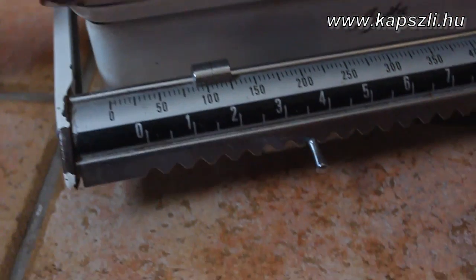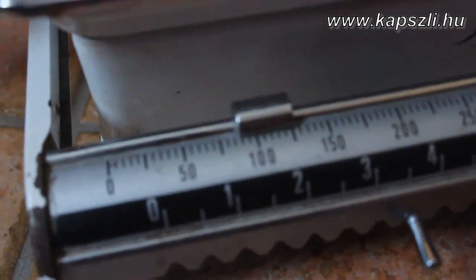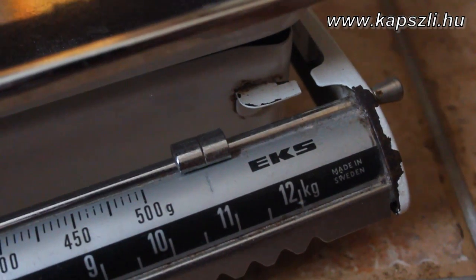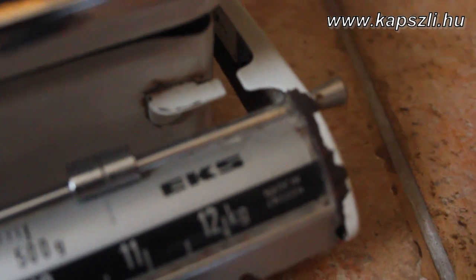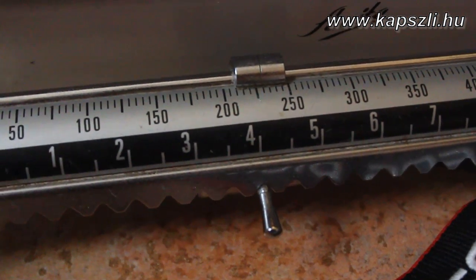Thanks to the traditional walnut material, the accurate copying of the original stock, and the tapered barrel, the weight of the Pedersoli version is only 3,600 grams, while the weight of the EuroArms reproduction is more than 600 grams more.